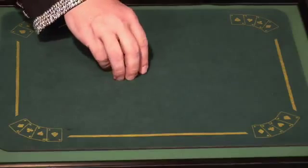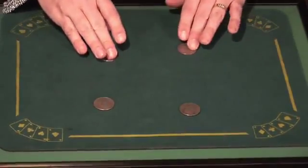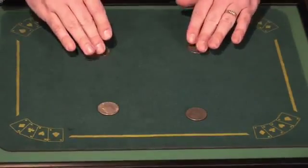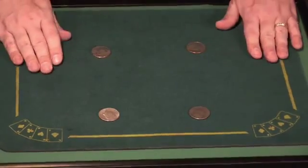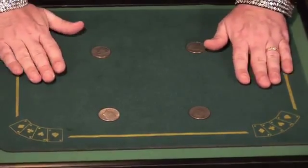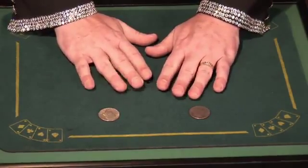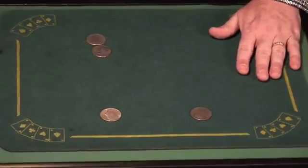Here is the coin matrix. You have four coins, just like this. Now, four coins, two hands. If we were to cover up two of the coins like this, wiggle the fingers just a little bit, and one of the coins travels right across.